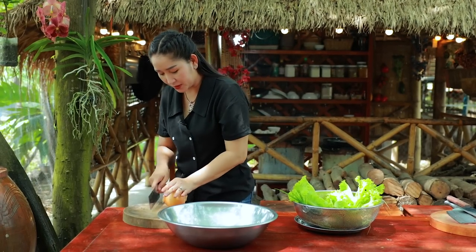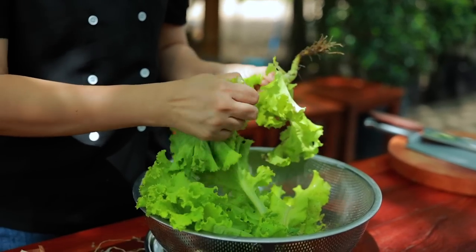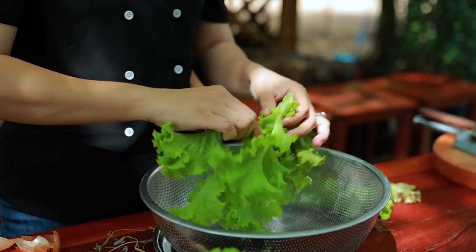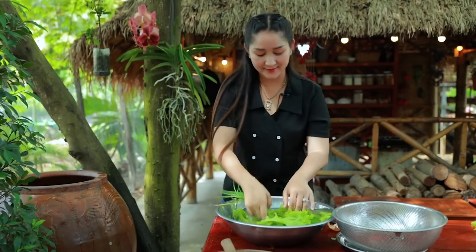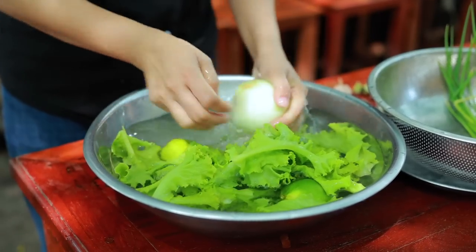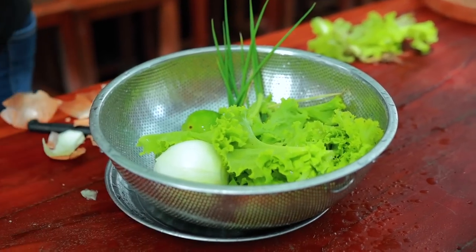Then I start to prepare the vegetables and start to cook. I use onion — clean it again.